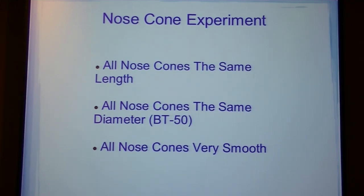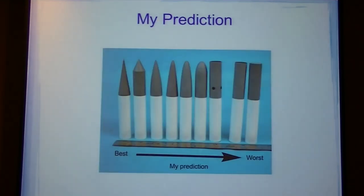I lightly sanded all the nose cones, then I sealed them, and then I briefly took them off and wet-sanded them, so they all got the same treatment.